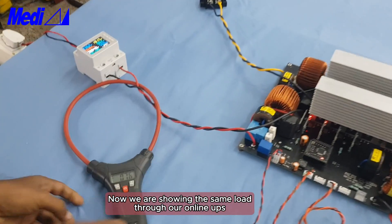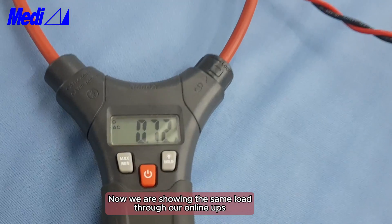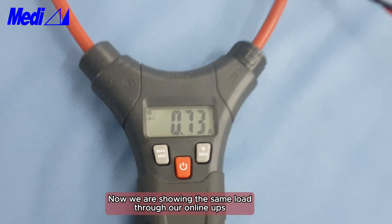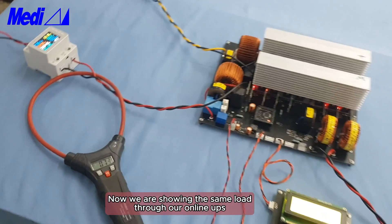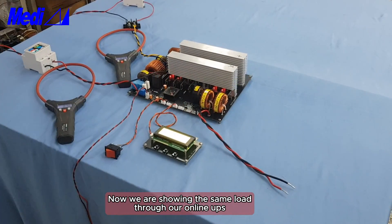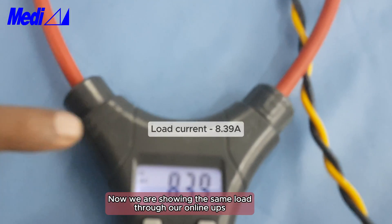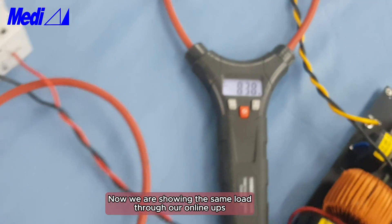Now we are changing the current meter to the input. See the input current — it is only 0.72 ampere, because of the active power factor correction. See the load current and AC input current.